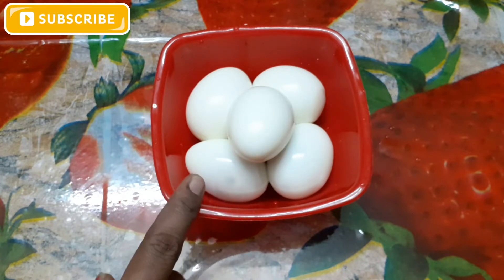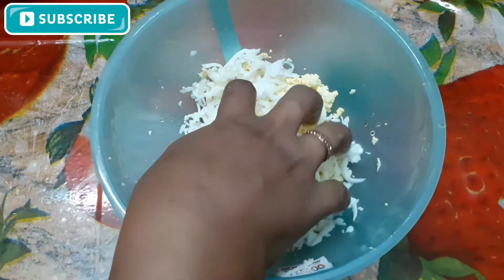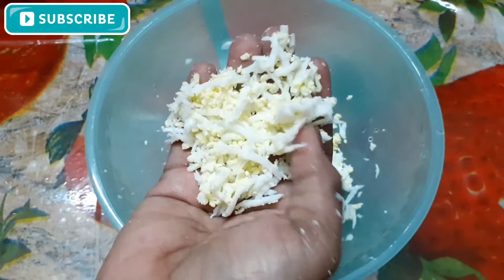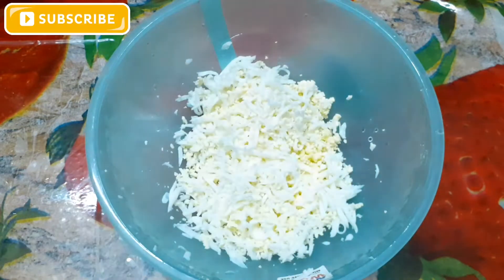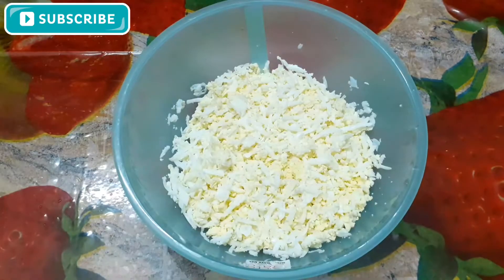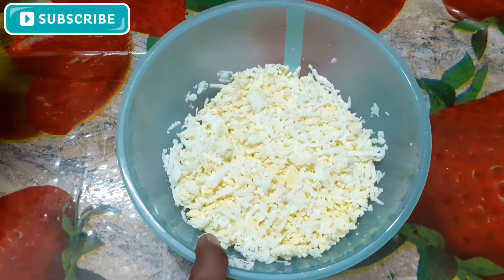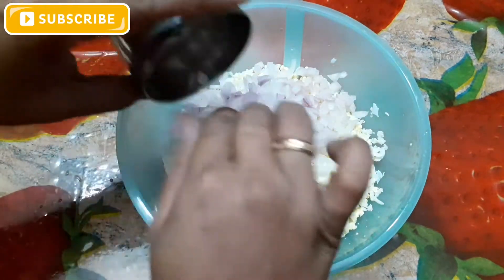Now we have to keep it in the middle. We will add the rice, and we will add some more rice to it. Now I will cook for a little bit.